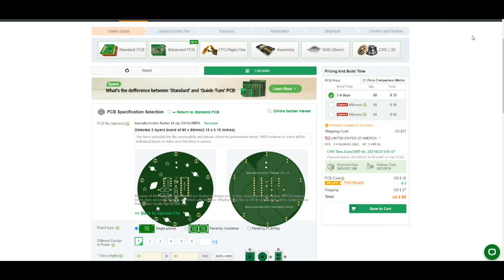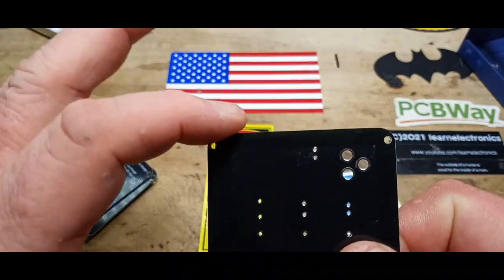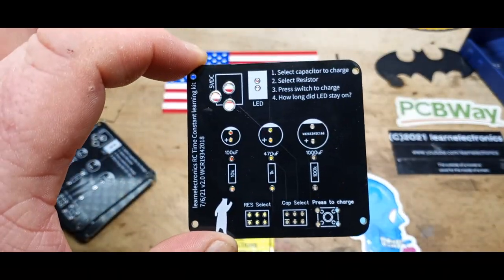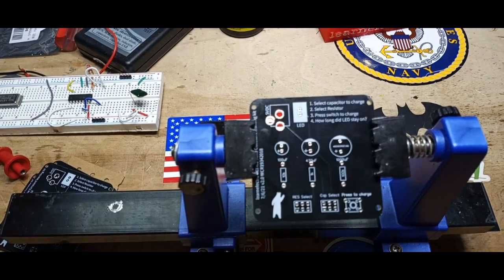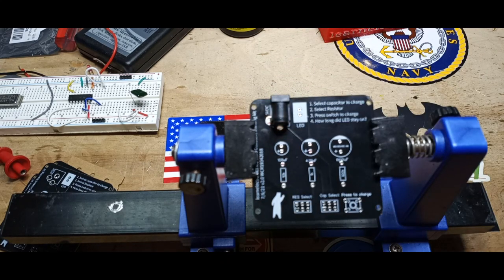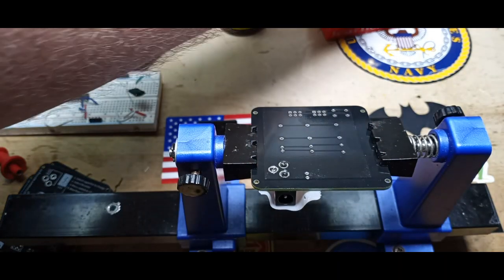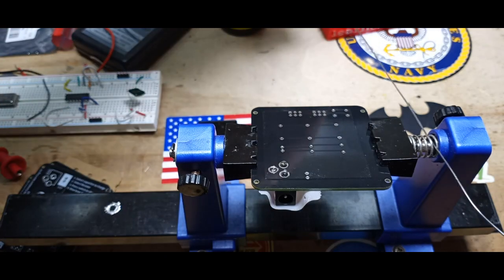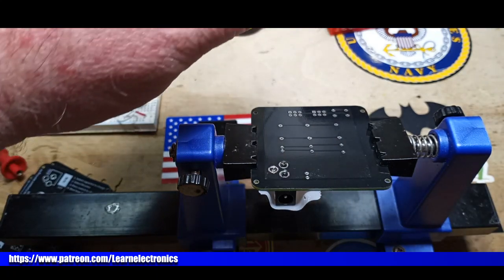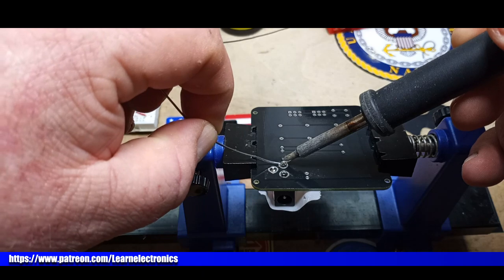Our boards are back and they look pretty doggone good. Let's put everything together. It took me forever to find these components — went through that drawer twice and didn't see them. That is our power input. Like I said, I'm going to give these to the school, so I'll give them some wall warts too, so they don't have to worry about what the kids are using for power, and we'll know we have the right voltages and currents.